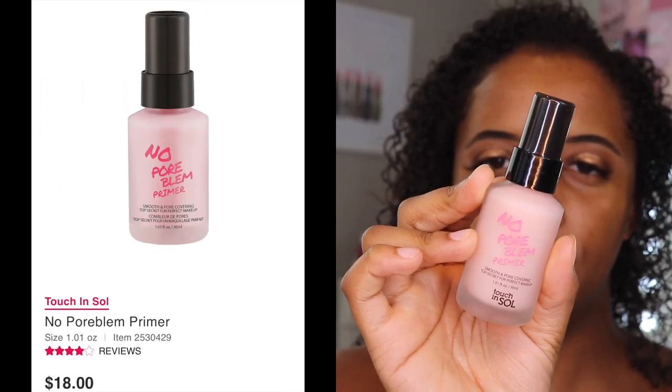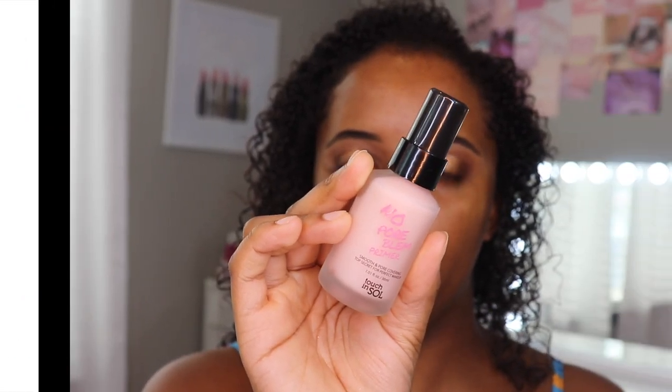Sometimes I'm like, is this just a feel-good step? Is this just a product that they whipped into a bottle that claims it does something and you kind of just hope it does? Now I am going to prime. This is a high-end product from Touch and Soul — the No Pore Blend Primer, supposed to be smooth and pore-covering. I have tried a primer from them before, a more watery jelly-based primer, and I like that one — it's alright.